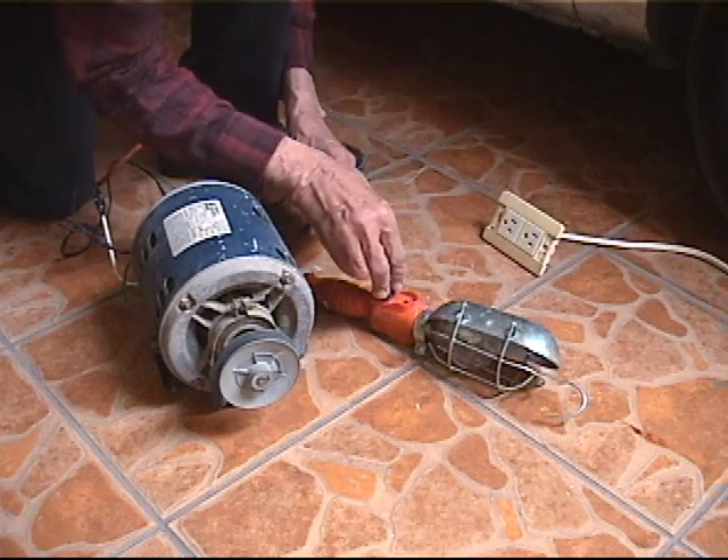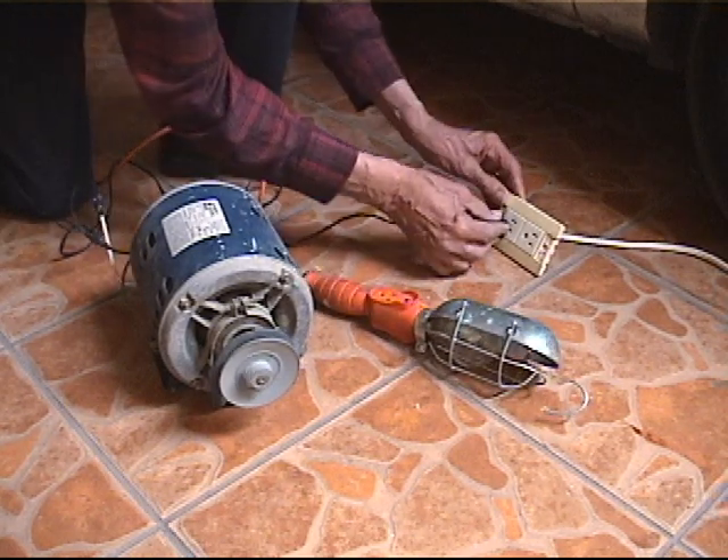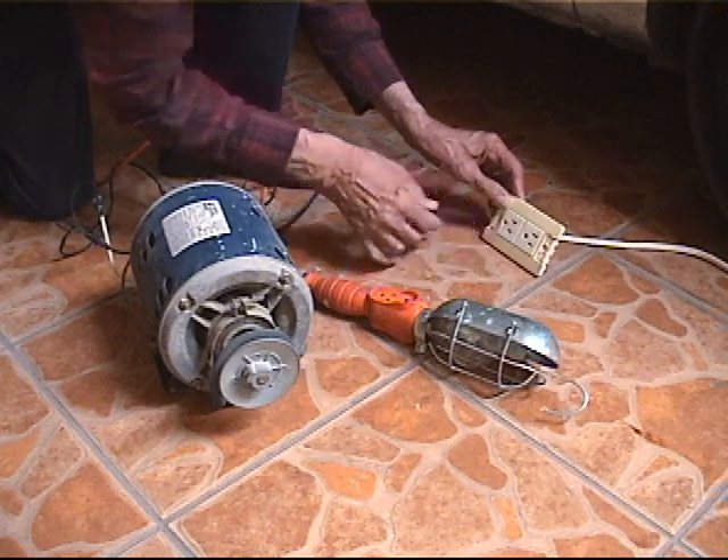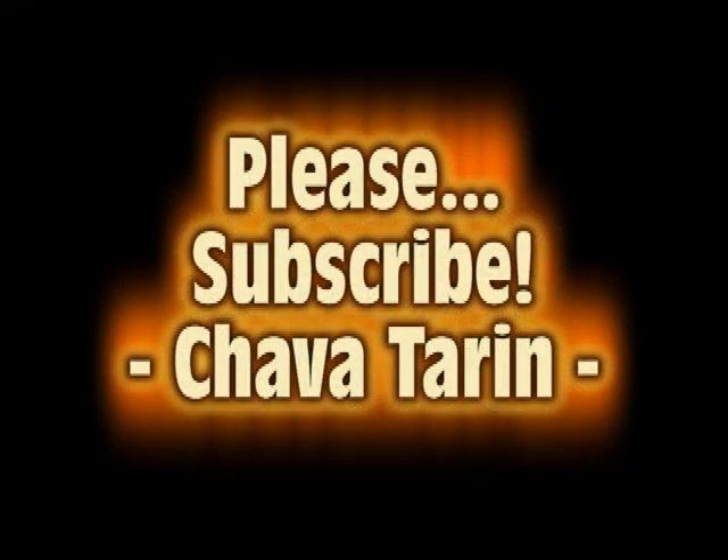This can be especially useful in the case of machines or bench mounted electric tools, which can be dangerous if they continue to rotate for a long time after removing the AC current source.